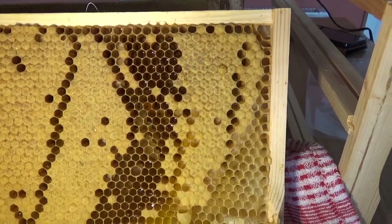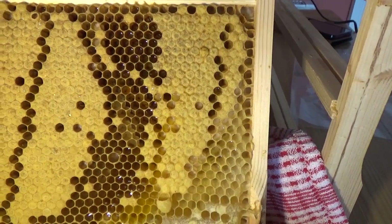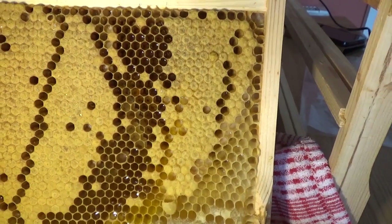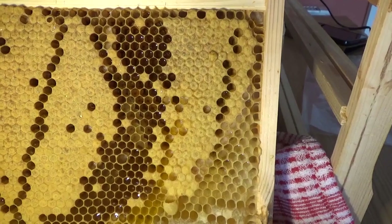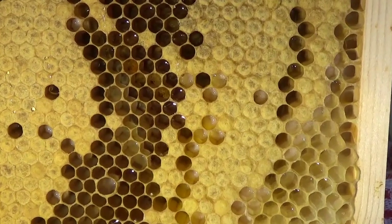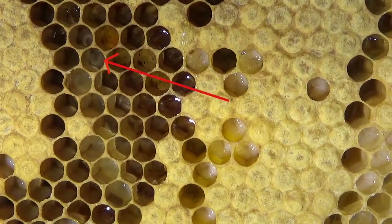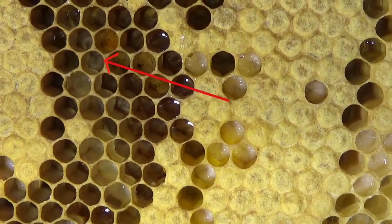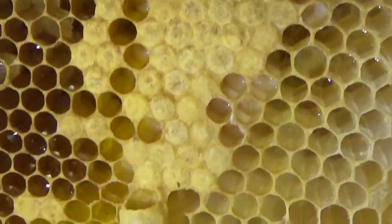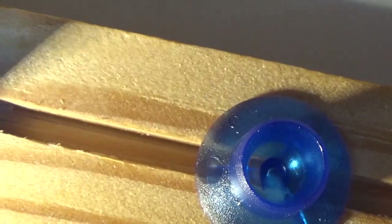We're looking into the cell so you can actually see some larvae and the royal jelly sitting in the cell. That's what Laura has been pulling out to put into the queen cups. In each one of these there's a little blob — just a small spot of royal jelly.